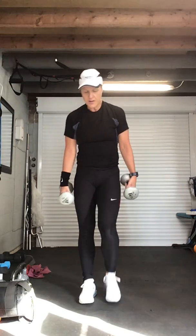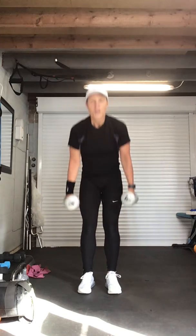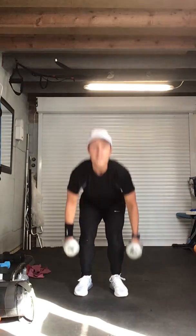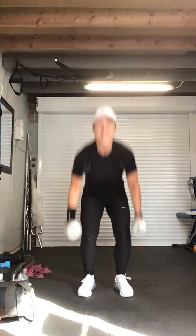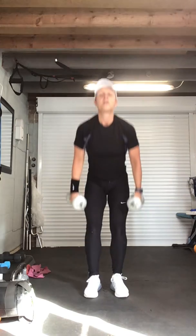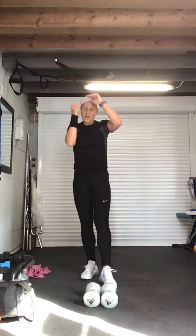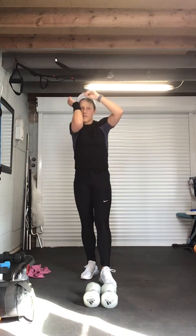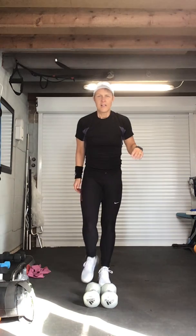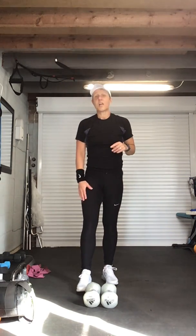Are we ready? Ten jump squats — four, three, two, go. One, two, three, four, five, six, seven, eight. Well done — shake those legs out. Place those weights down if you need a little rest. It's getting hot in here! Same again — left leg, sixteen slow, sixteen pulse — final set.